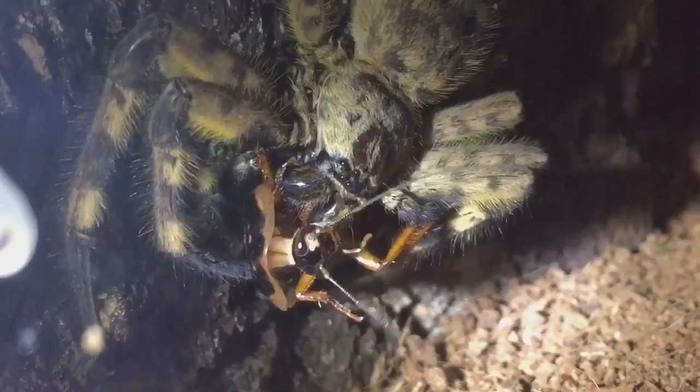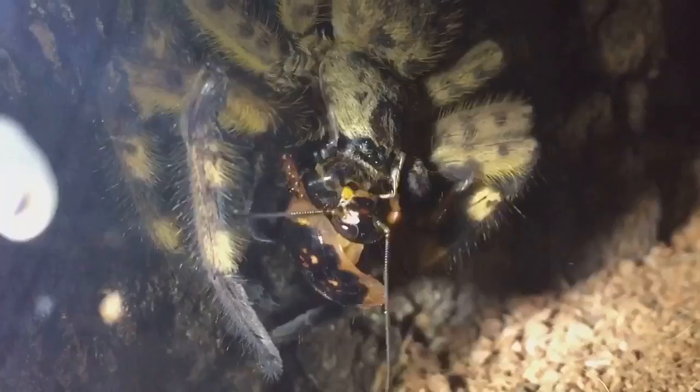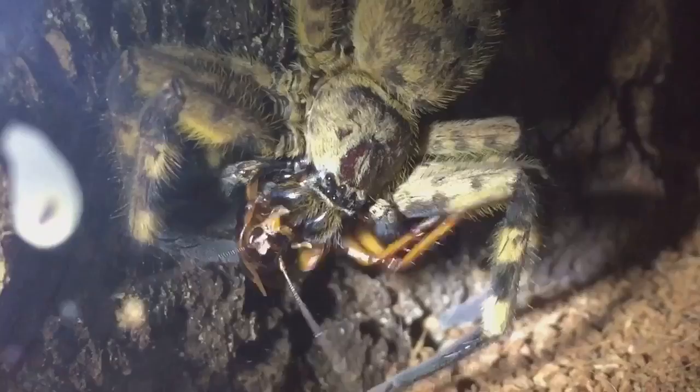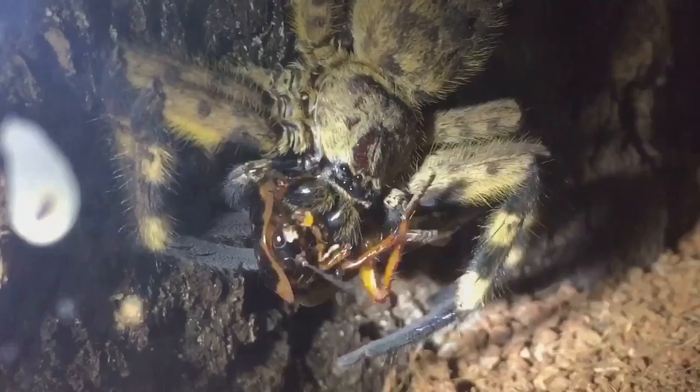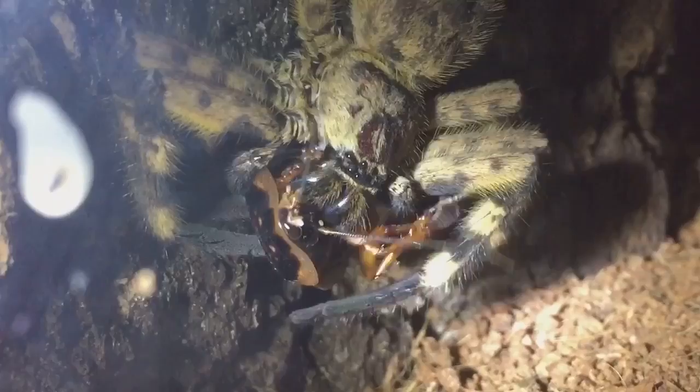I noticed the fangs look a little bit strange — not because they go side to side, as a lot of true spiders have fangs that go side to side — but one of the fangs just didn't seem long enough compared to the other one. The one on the left-hand side seemed longer than the one on the right-hand side. I'll leave the spider to grab its meal and get a hold of it.